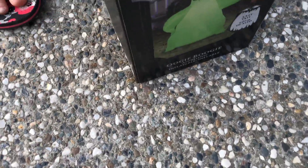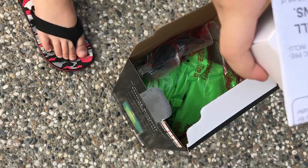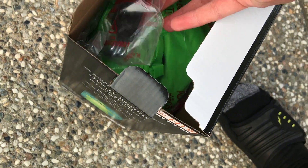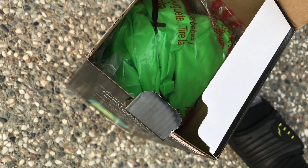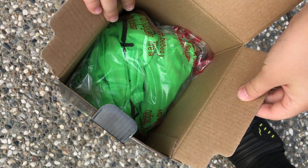Let's do the unboxing of the three and a half foot Oogie Boogie. My brother is taking it out — it's his inflatable, so he gets to do it. Let's take out the Oogie Boogie.